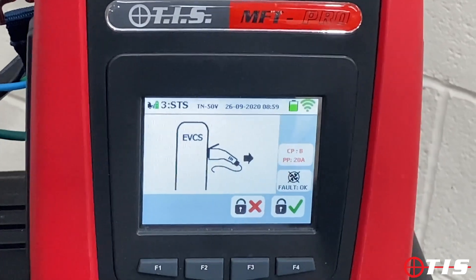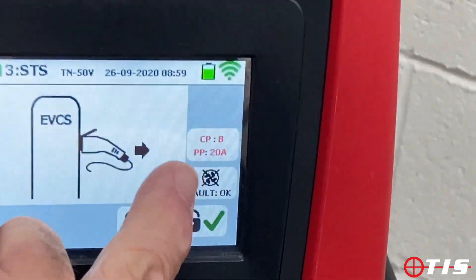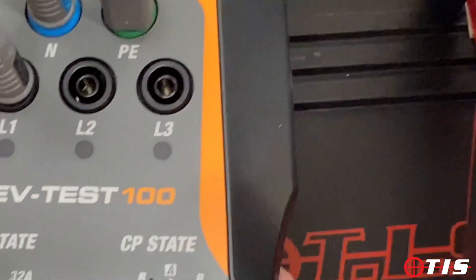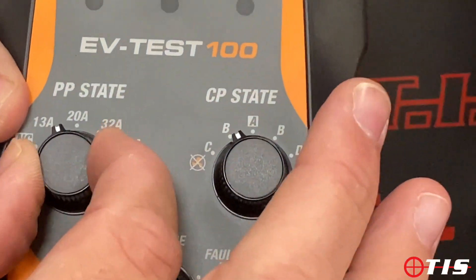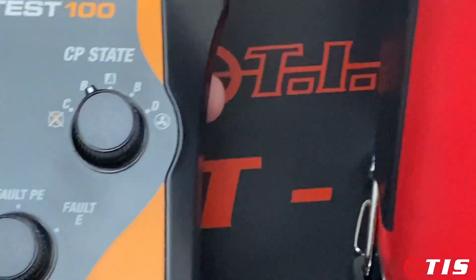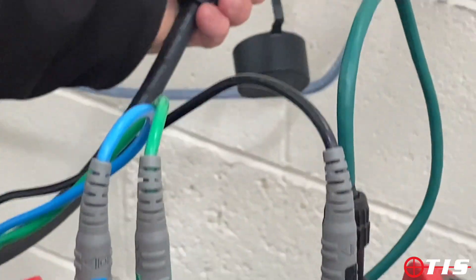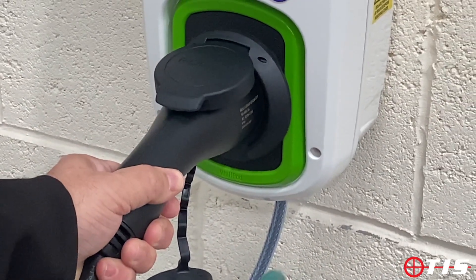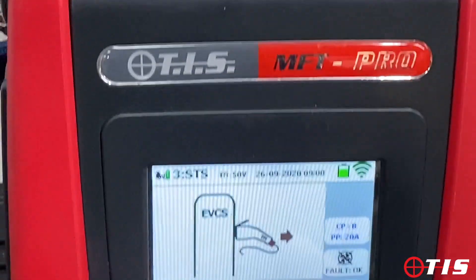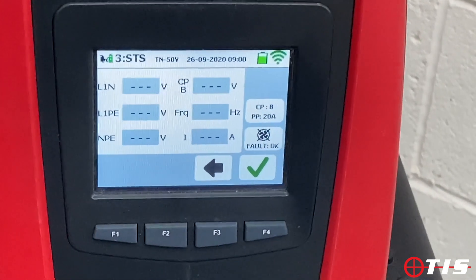On the next sequence, the coloured screen shows a diagram of the EV pod and is asking for the CP state to be changed to B and the PP state to 20 amp. This is simulating that the car is plugged in but not calling for a charge. It also checks that you cannot pull out the EV connection — and I can't, it's now locked in. We confirm that by ticking the box on the MFT Pro and it moves on to the next sequence.